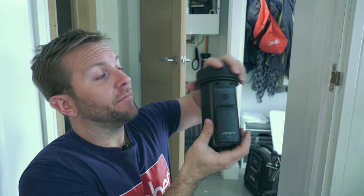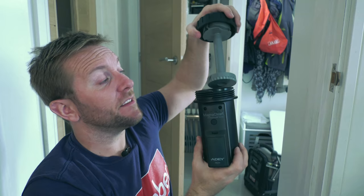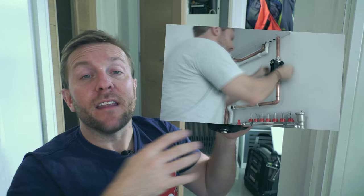They are the standard MagnaClean magnet — the magnet that we've all come to know and love — that we know captures loads of magnetite. When it comes to the bleed, the drain, and the connections, it's exactly the same. That's why I'm not going to show you how to physically fit one of these on pipework, because we've done a video on that before. I'll leave a link to that at the end of this video and also in the description below.